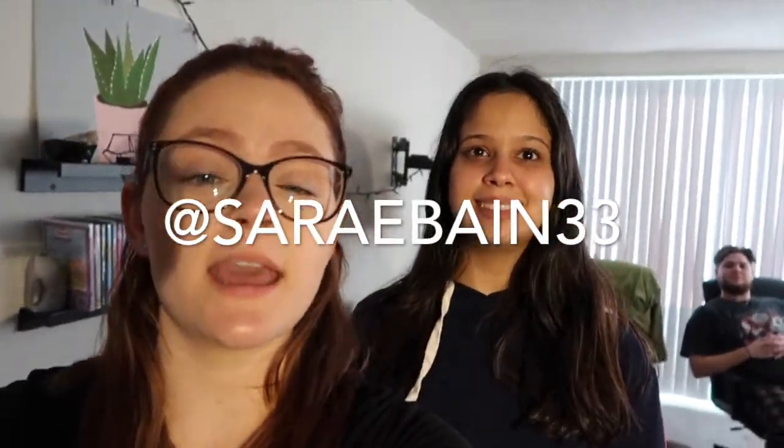Our SMS of the day goes to — I want to say Sarah E., Bane33, or is it Sarai? I'm not sure but I'm gonna put it right here. Thank you so much for watching and supporting us, we appreciate it. Bye!